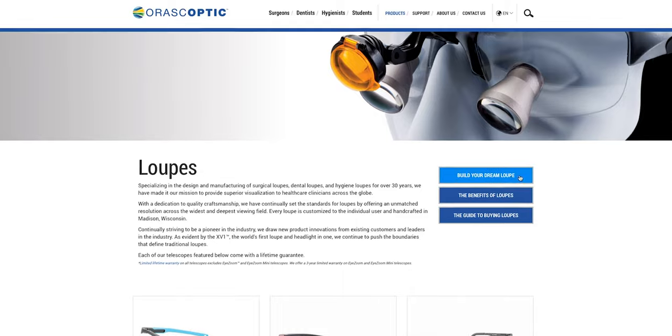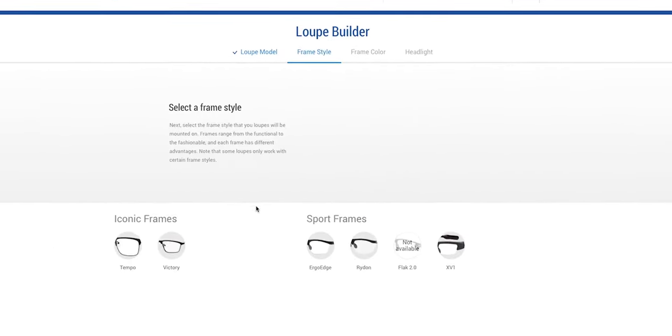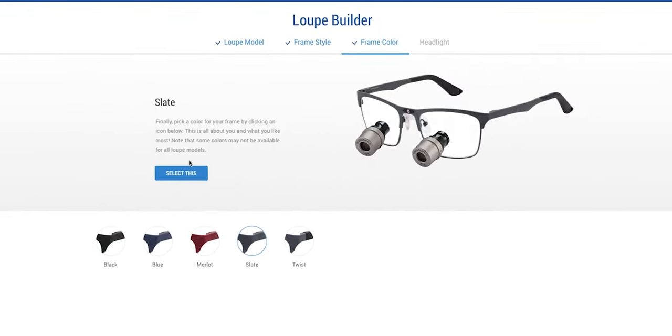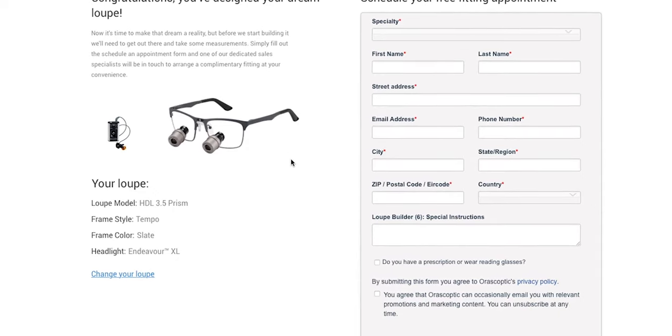In my fitment process at school they allowed me to put on all the different magnifications and all the different frames. I ended up going with a three and a half times magnification, which looked the best for me and was actually what I was thinking I would get before I even went in for the fitment. Three and a half is perfect for me because I wanted something that would get me basically as close as possible without being too outrageously close.